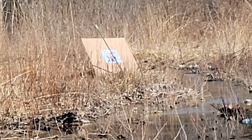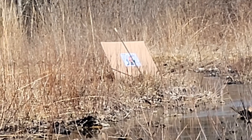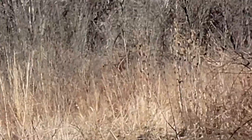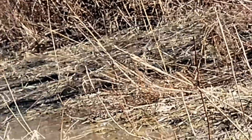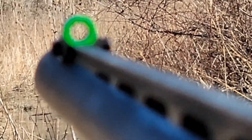We also shot some number four Federal game loads. It's a nice gun — it feels light. The turkey loads still punch but they don't seem too bad out of it for being a pump.